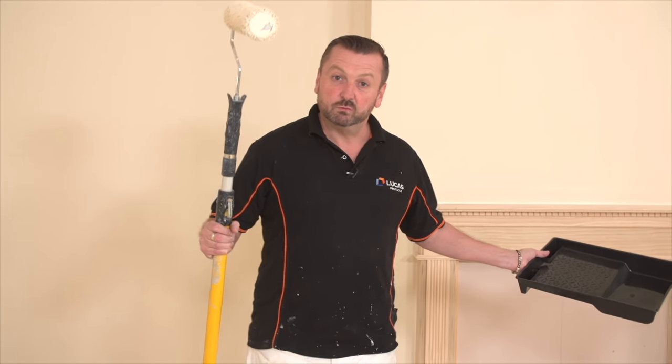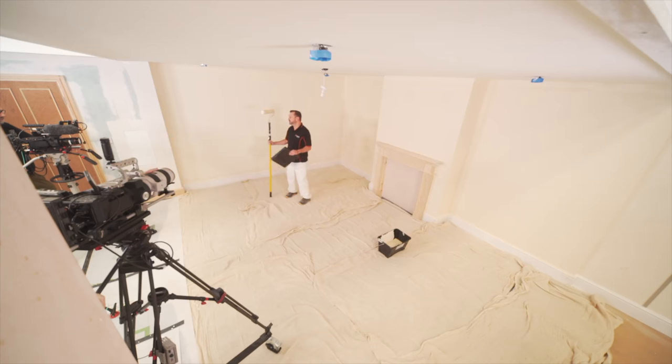Hi, I'm Barry. I've just rolled the walls behind me here and I'm just going to share a few little tips with you, just to make life a little less complicated.